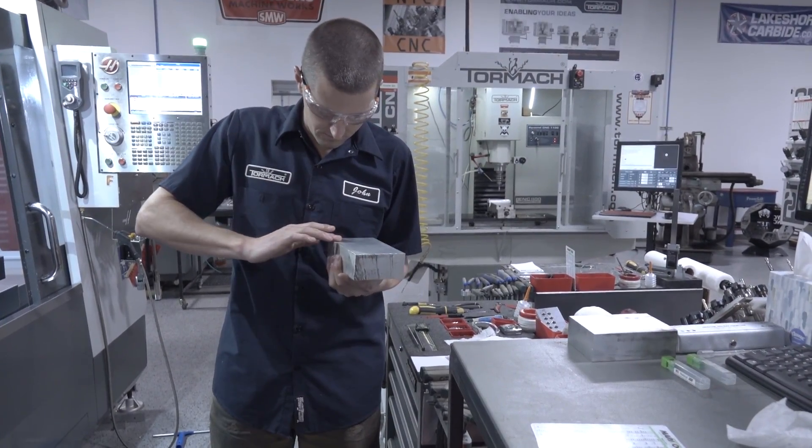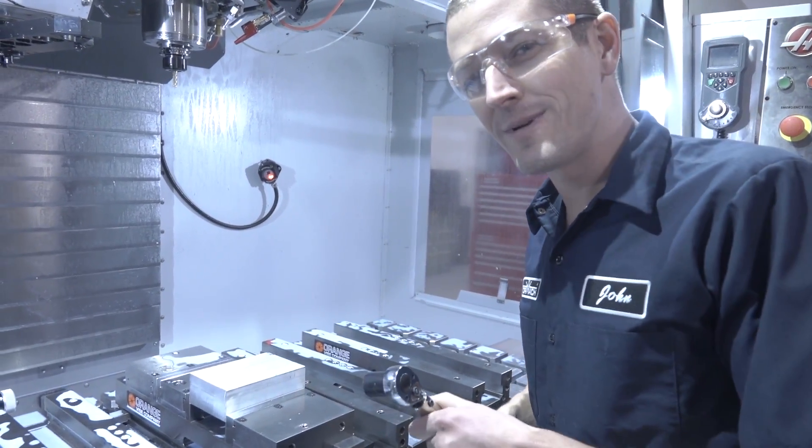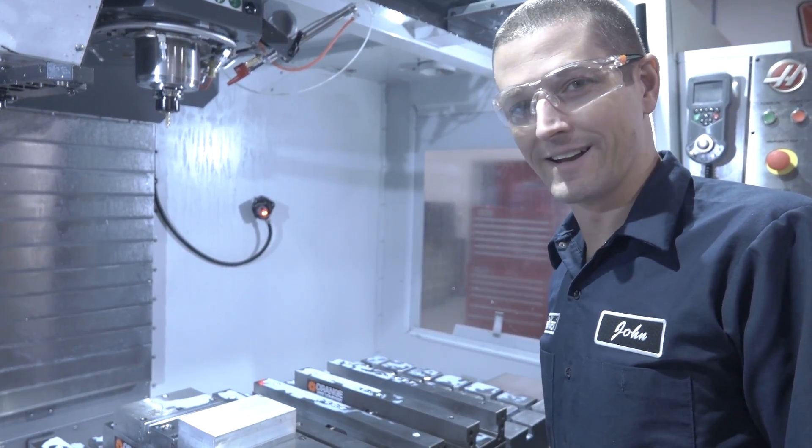Checking our block to make sure it will sit down properly on our parallels. We're going to use a torque wrench — remember what happened with the 4140 block? Not good.